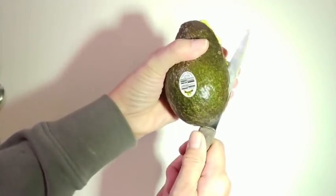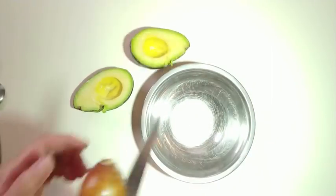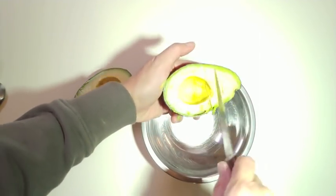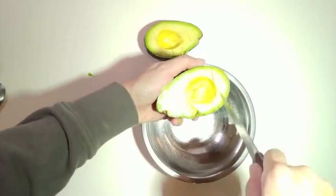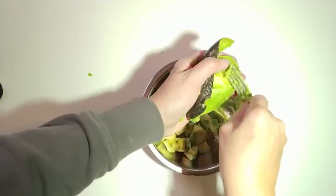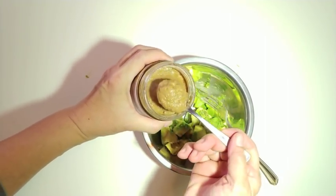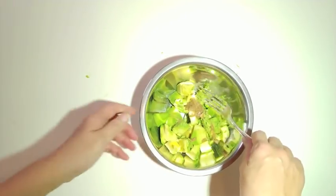Cut the avocado in half. Discard the seed. Cutting into grids makes it easier to remove the flesh. Just take one teaspoon, pop it in and quickly mash it up.